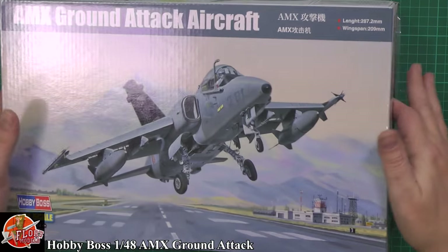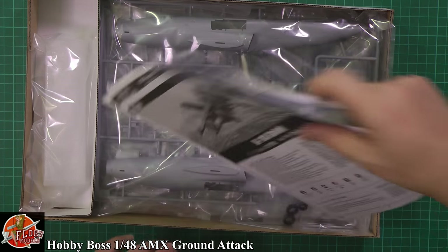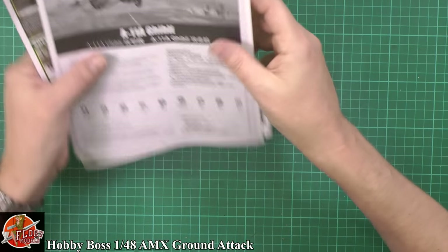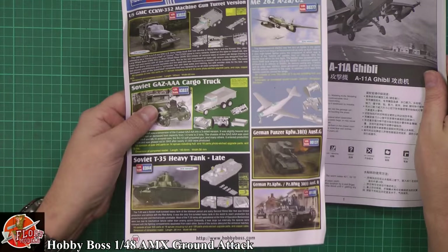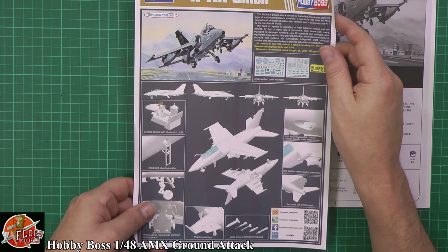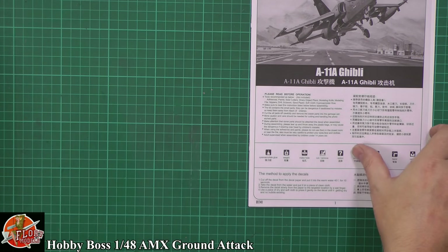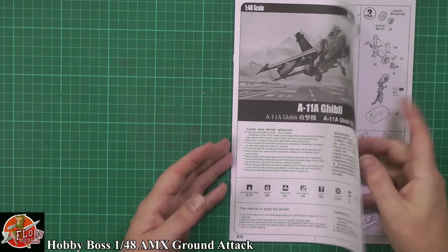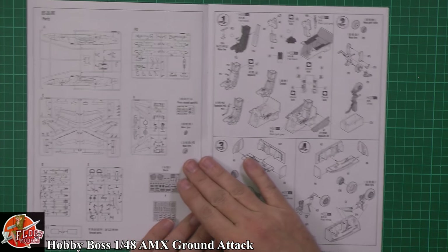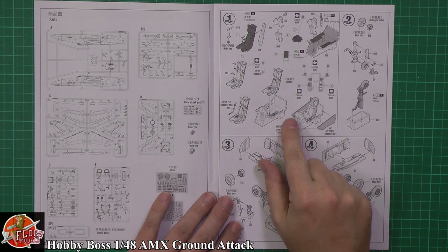In the box - I haven't looked in here at all. Instructions are on the top and I can see some rubber tires. We start with the usual blurb sheet on what's in the kit, and it's actually got the AMX on the back with some nice CAD work showing the different bits and pieces. Then we have the usual Hobby Boss instructions with sprue call-outs right the way through.